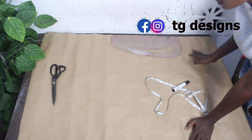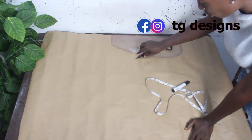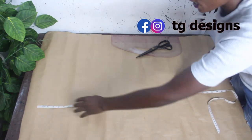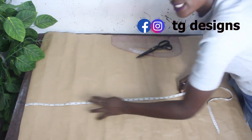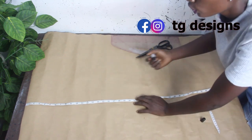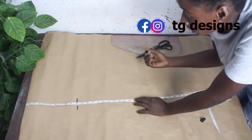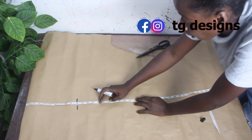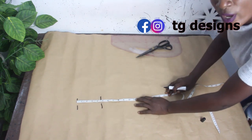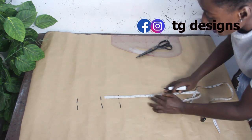The first thing we are going to do is draft our pattern and then transfer it to our fabric. We go ahead and mark our basic measurements: shoulder to bust is 10 inches, bust to under bust is 14 and a half inches, and bust to waist is 8 inches.